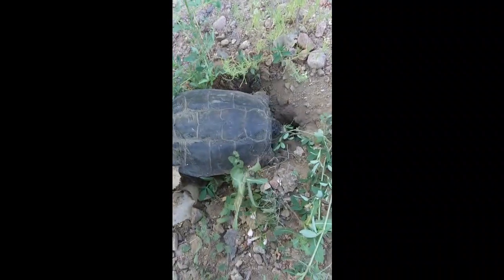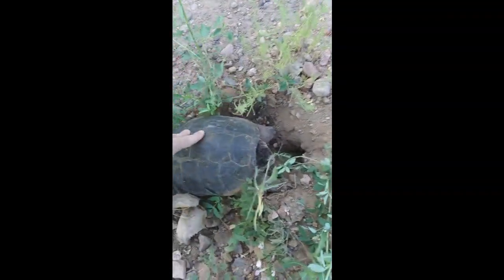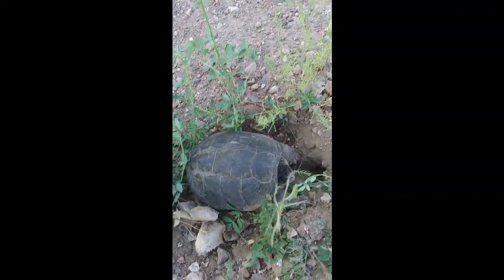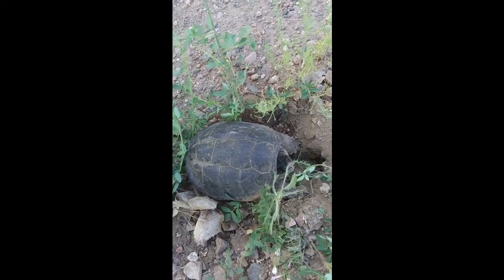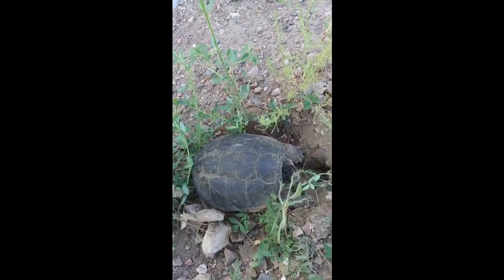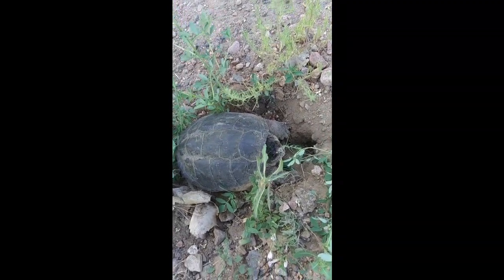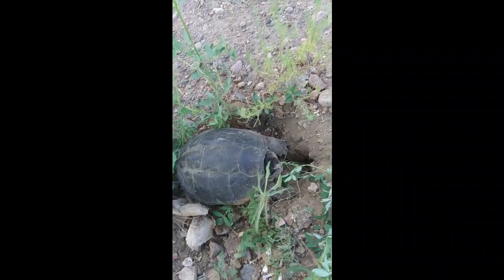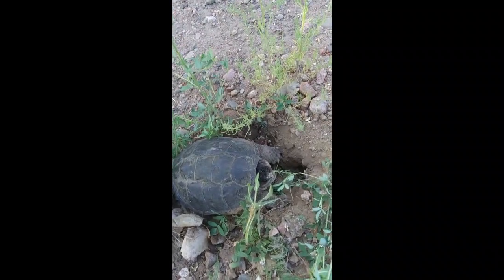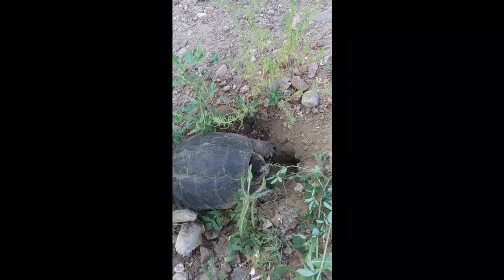Not the biggest I've seen, but he's good. The shell is 10 inches long and about 6-8 inches wide. There are a couple of them around here though, because the one I've seen not too far from here is quite a bit bigger.